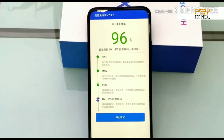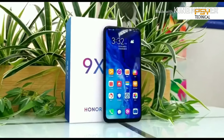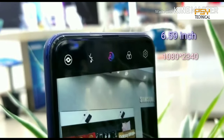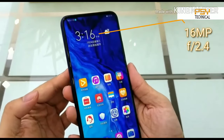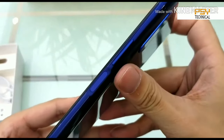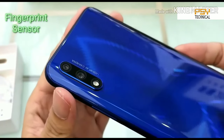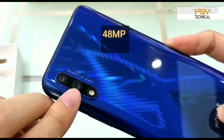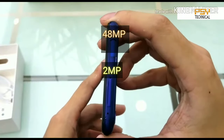Let's boot up the phone. You can see the Honor branding. The Antutu score is 216,897 which is pretty good. The phone has a 6.59-inch display with a resolution of 1080x2340. It features a pop-up selfie camera of 16MP with an f/2.4 aperture. We have volume rocker buttons and a fingerprint sensor mounted in the power button.